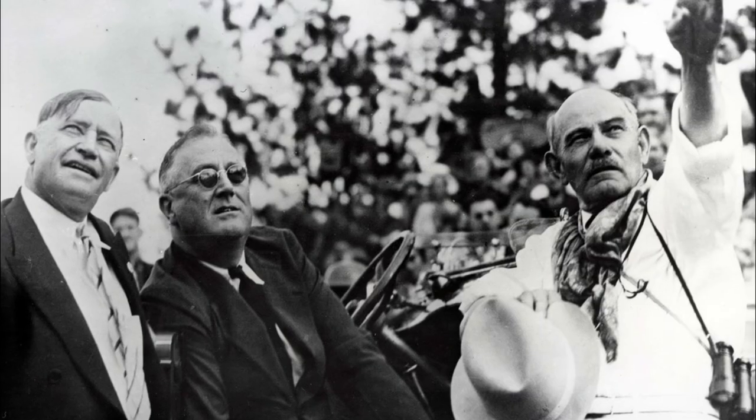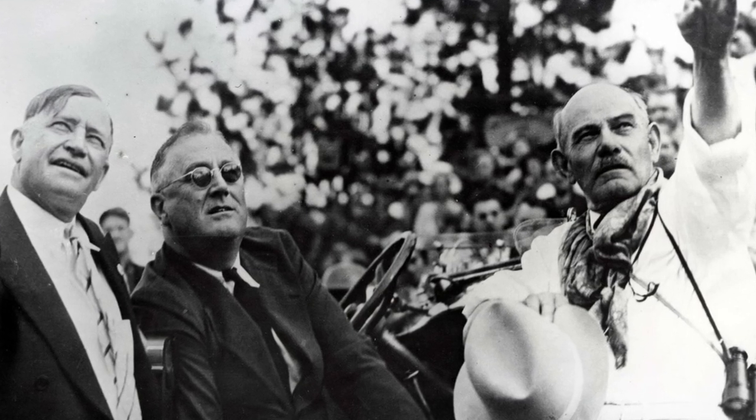Norbeck had worked many years to make sure Mount Rushmore was completed, but he believed all the credit would go to Borglum. He told a friend, 'A week after I'm gone, they will start to forget me. A decade will go by and most people of South Dakota will be unable even to recall my name.' But in 1936, Norbeck was on hand when President Roosevelt came to Mount Rushmore to dedicate the new Jefferson sculpture. FDR said, 'There are two people who told me about this in the early days — Mr. Borglum and Senator Norbeck.' That day was one of the crowning moments of Norbeck's life. He said, 'Mount Rushmore is no longer a dream. It's real.'